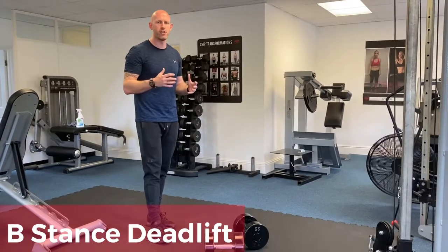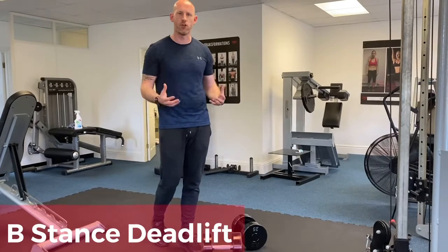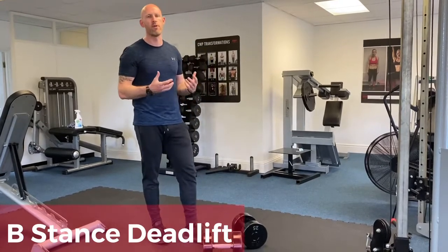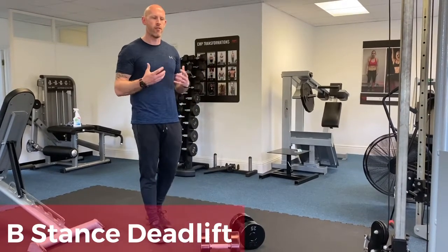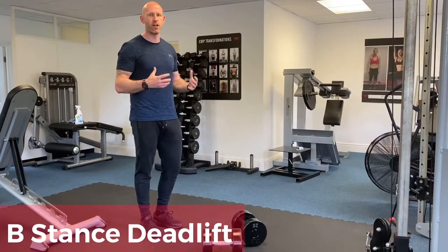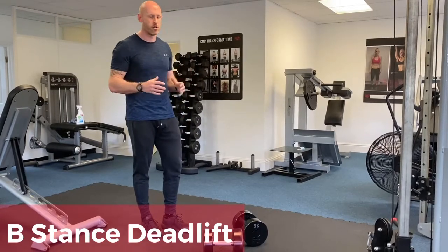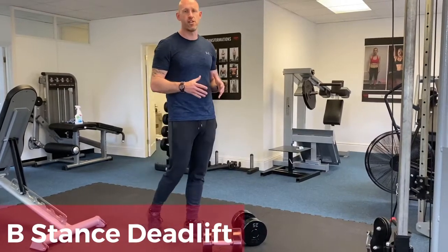When we think about using deadlifts for unilateral work, you often think about a single leg deadlift, and similarly a single leg hip thrust. If there are going to be certain balance issues — you might find that when doing that single leg deadlift or single leg hip thrust you're actually losing tension.